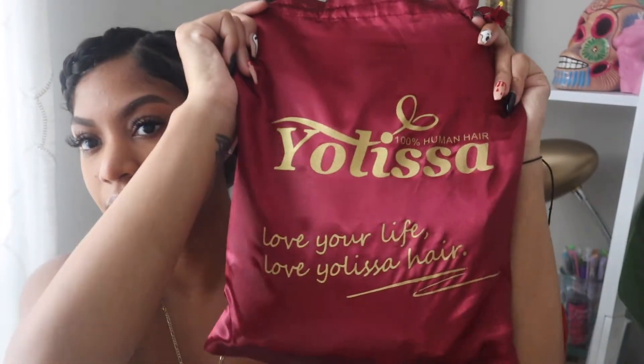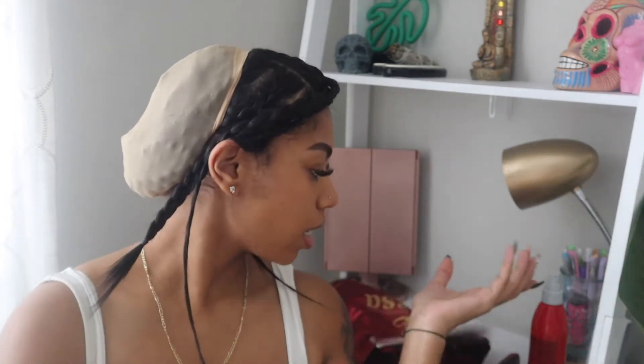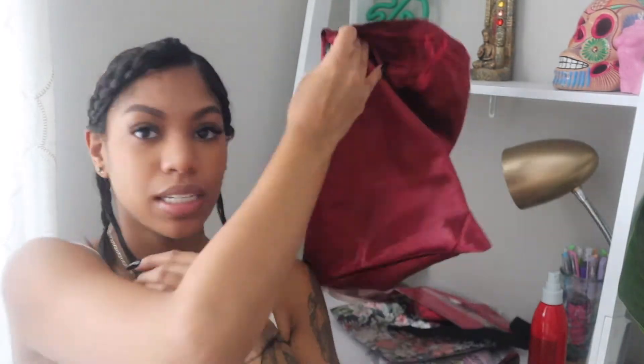This hair is from Yolissa Hair. It is a YouPart wig, 22 inches. It comes with four wig caps, a scarf, two headbands, another scarf, and an elastic band — which you don't need for this since it's a YouPart, but for frontals and closures these come in really handy when you want to melt your wig. I love when companies include those.